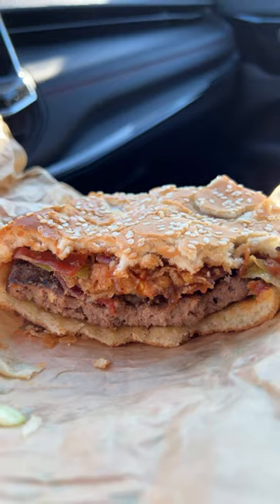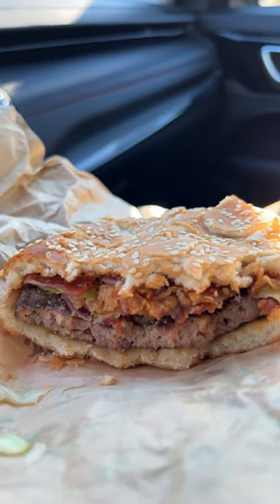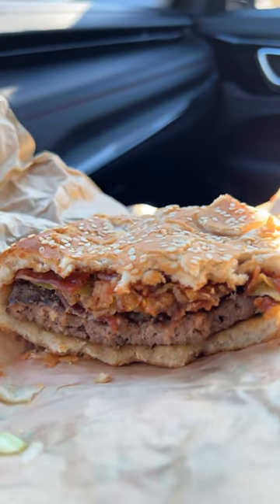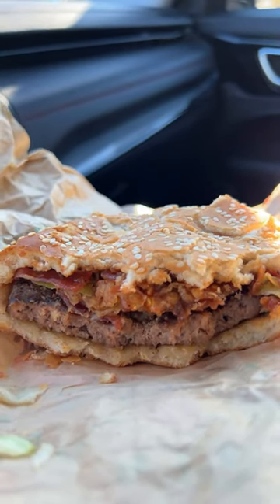The bacon also has a peppery flavor, and then you have the crispy onions mixed with the grilled patty. I just wish I had a little more garlic aioli, but this is an 8.8 out of 10.